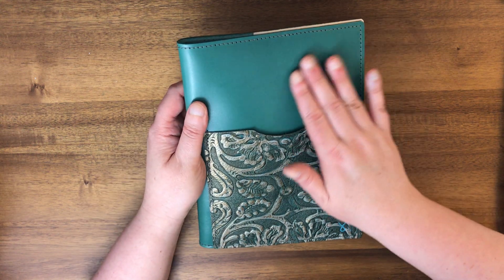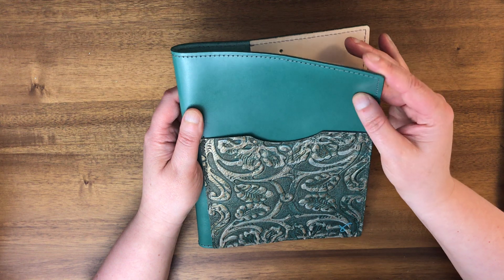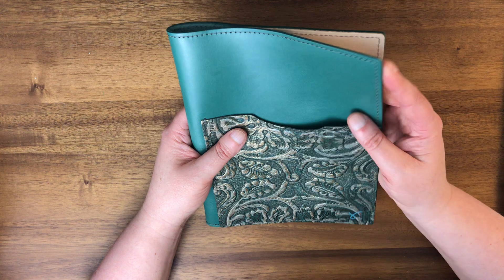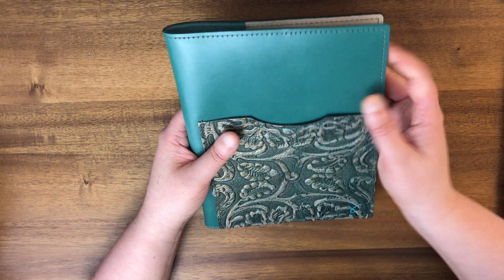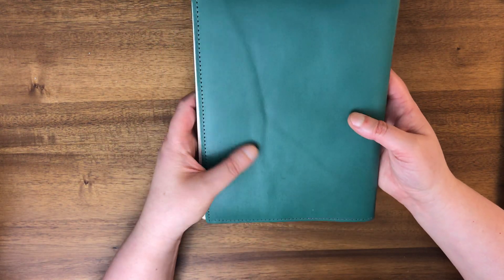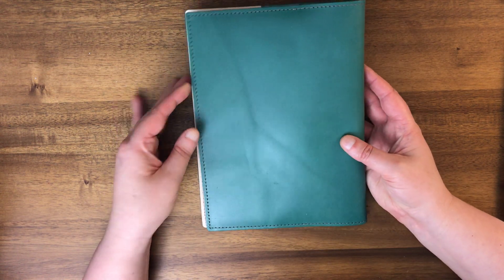My favorite leather is their Roadrunner, which has the ability to pick up scratches but also look really cool when it does. I'm not sure if this one would scratch — I'm scratching it just a little bit and I'm not seeing anything. It seems like it's going to be pretty durable leather, although you do have some little interest lines there.